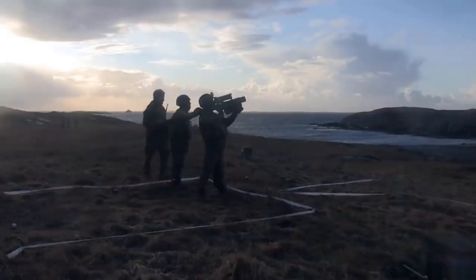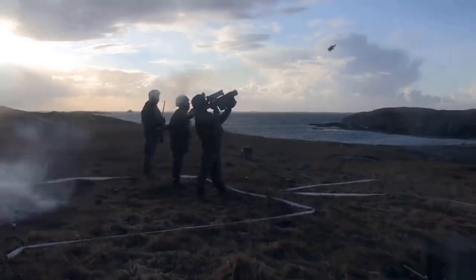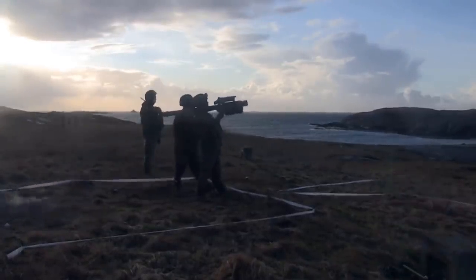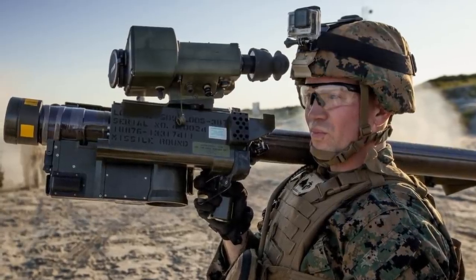The FIM-92 Stinger is a lightweight, shoulder-fired man-portable air defense system, or in short, MANPADS, developed by the United States in the late 1970s.